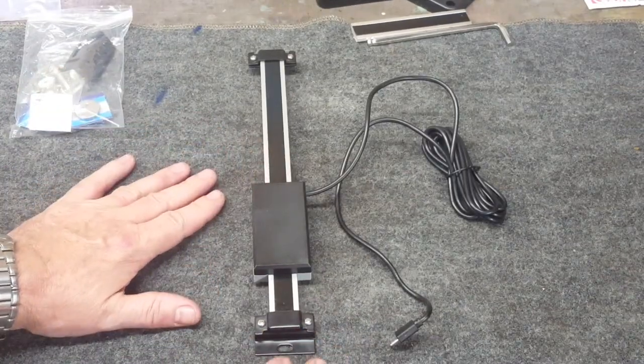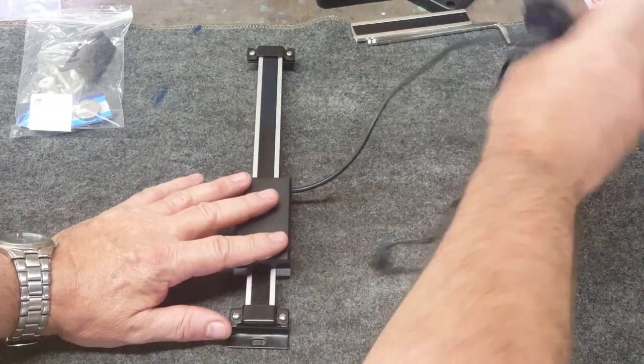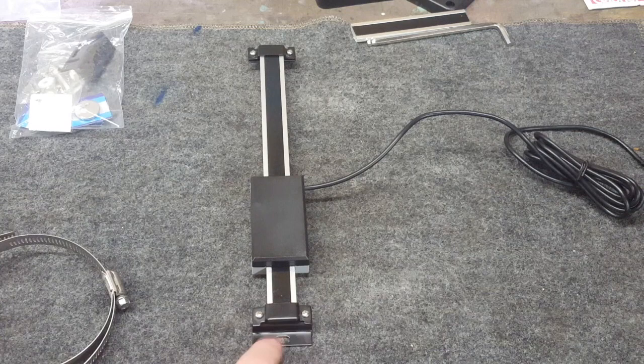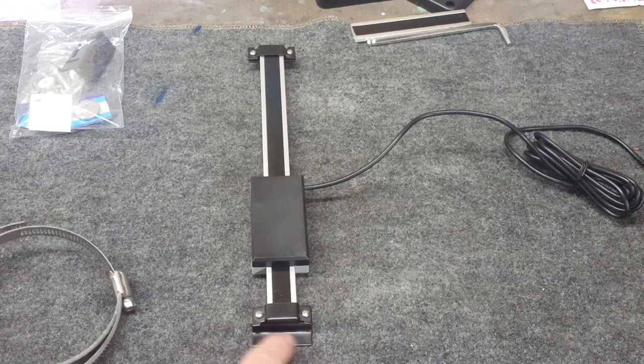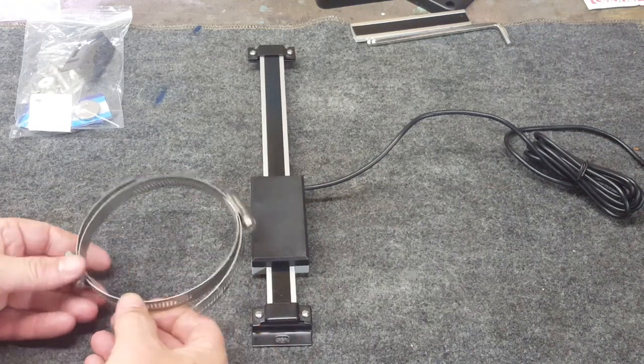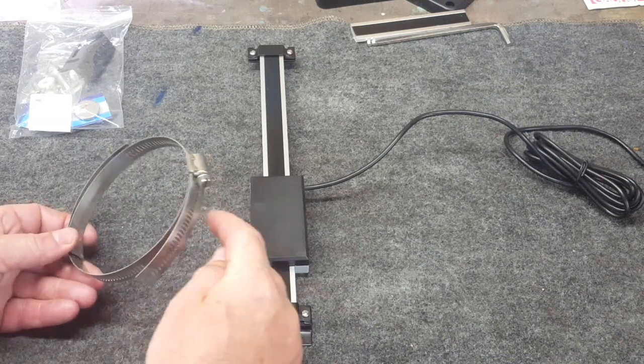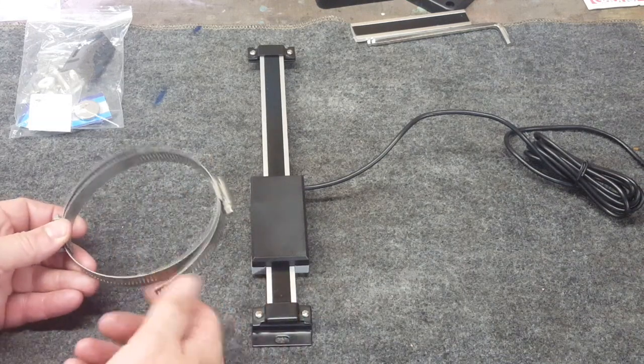Let's go back over to the workbench. This is exactly the way it's going to be oriented on the machine, just like this. This bracket is going to be mounted to the quill using just a couple of regular hose clamps, and I'm going to trim off the excess so that it's not sticking out.